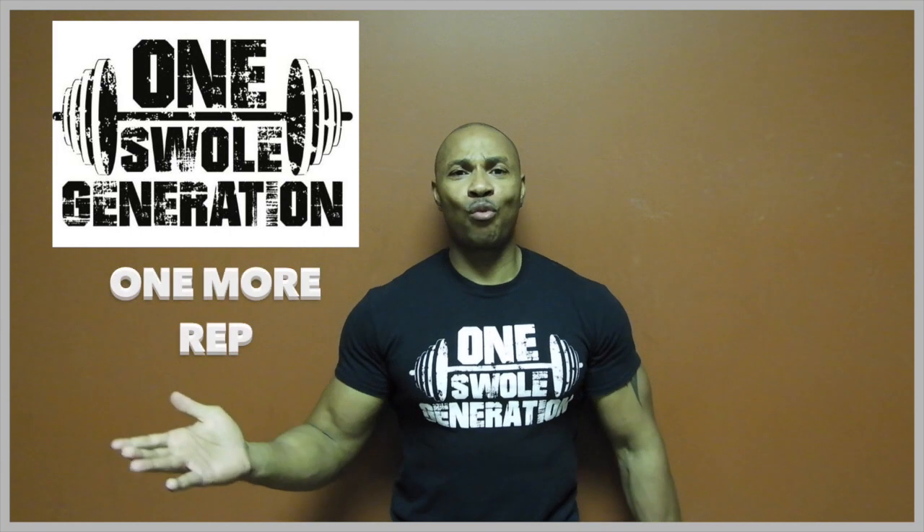What's up, one swole generation — one more set, one more rep — and I am the 1SG of fitness.